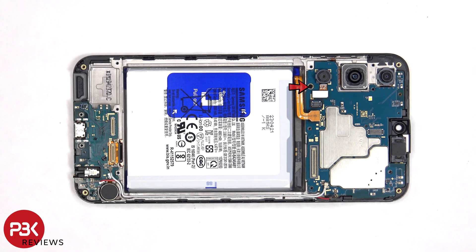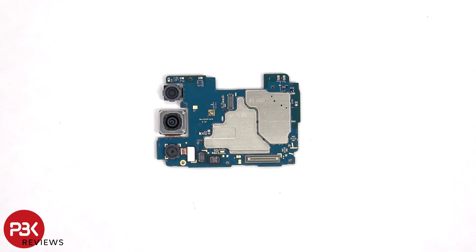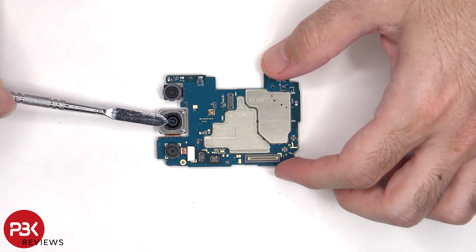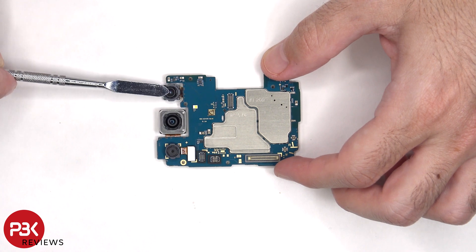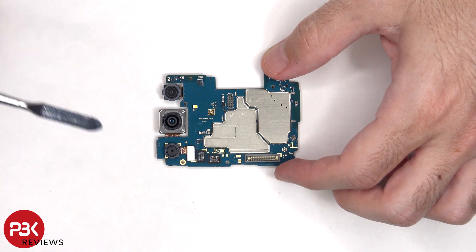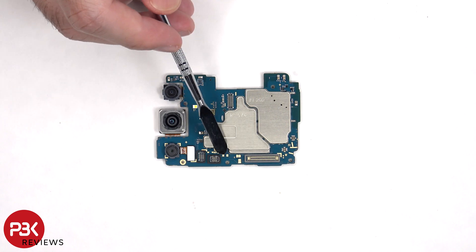There's a single Phillips screw holding down the main board. Looking at the main board, there's a 5MP ultrawide lens, a 50MP primary, and a 2MP macro lens. The primary camera is the only one with OIS or Optical Image Stabilization. The LED flash is located here, and there are rubber gaskets around these connectors.